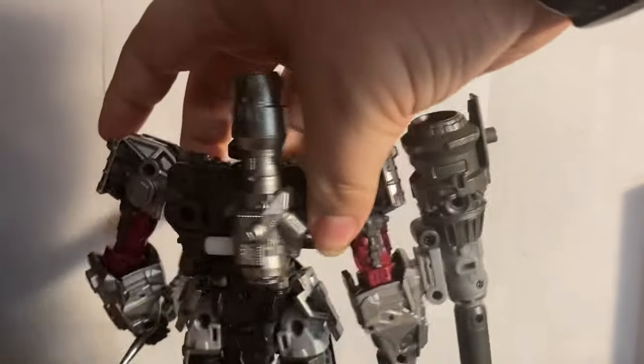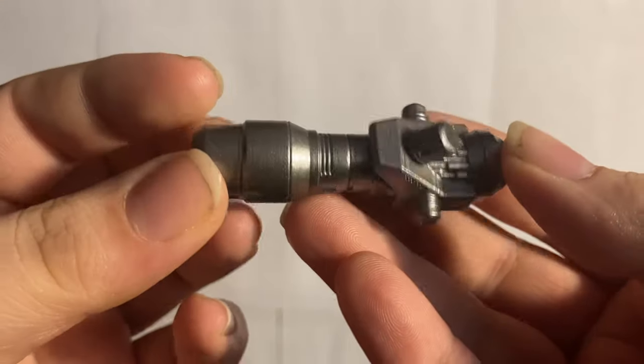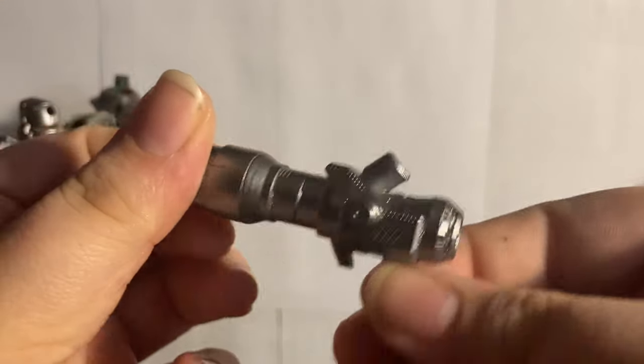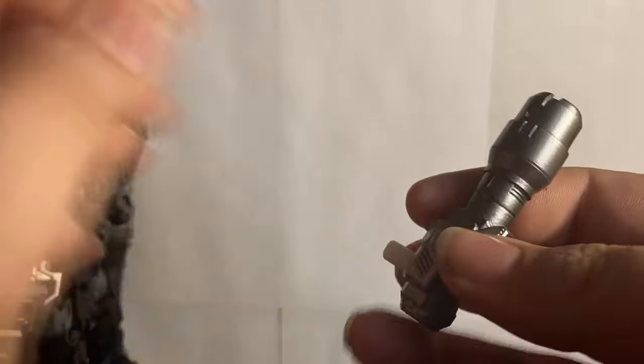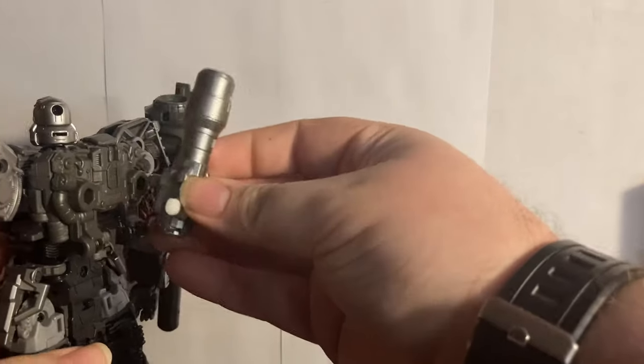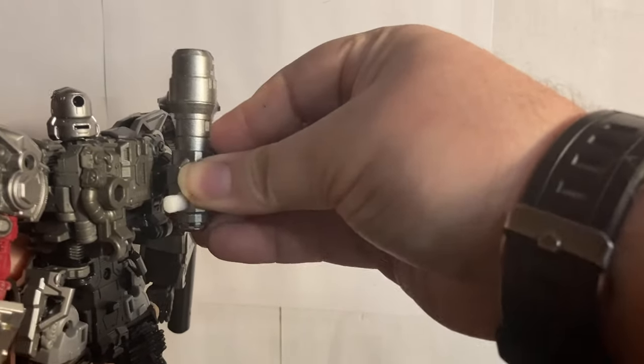This is from TS Safari — this is part of the upgrade kit. It can be a handgun, but I don't use it as a handgun. I like the look of it on his back as it replicates his back barrel from G1. It just looks great.